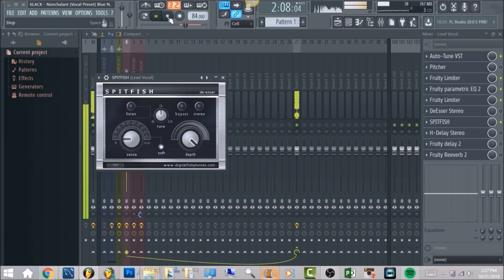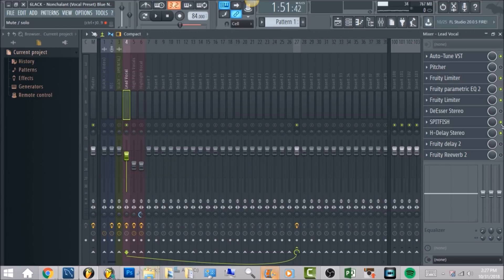Loosen the grip, have a little remorse. These are the settings that I had for it — I really just adjusted it to where a lot of those hard S's were just cut out, and just really smoothed out throughout the whole vocals. After we have that, we're going to have HDLay Stereo.